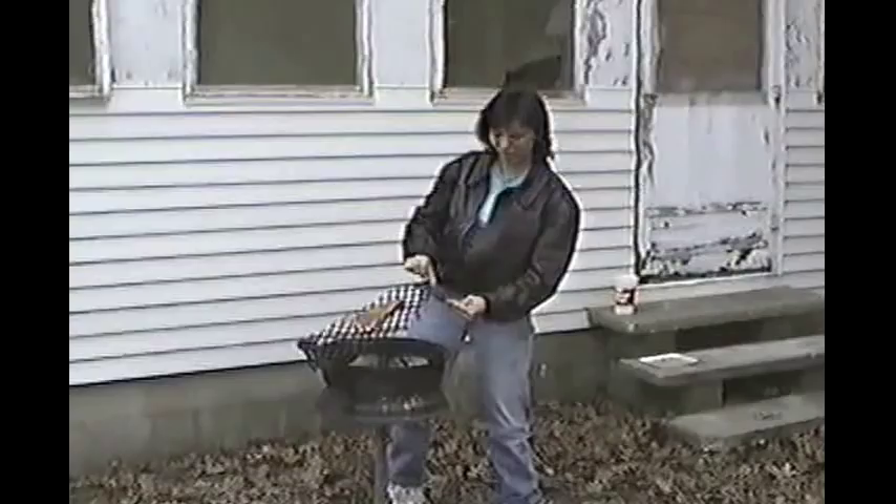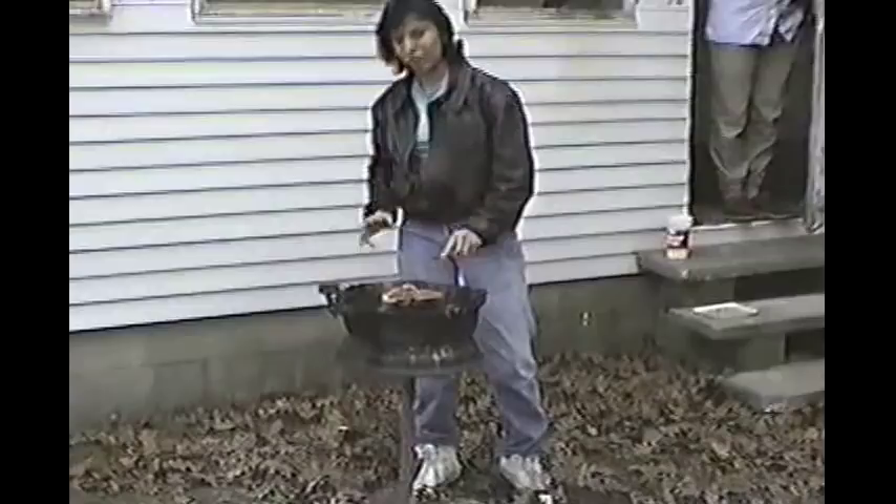Hello. I'm going to teach you all how to cook a steak properly for whoever's watching. First, you throw it on the grill and you find out how the person likes it. How do you like it cooked?